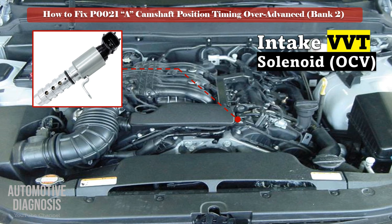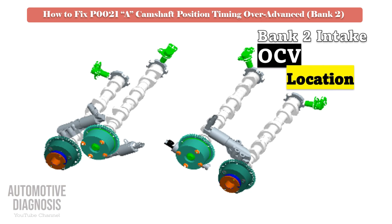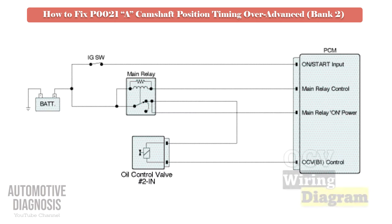As this fault code is set for the bank 2 intake side, locate the relevant OCV to perform the test procedure. Before doing anything, it is very important to review the OCV wiring diagram.